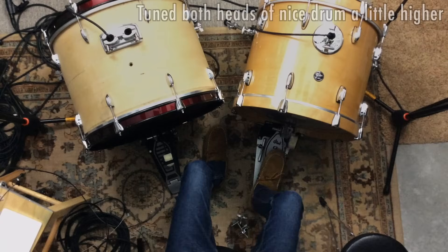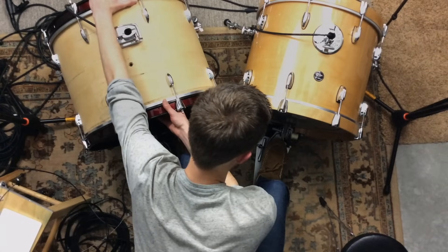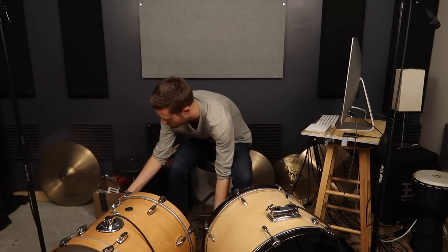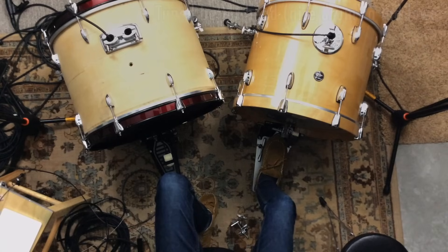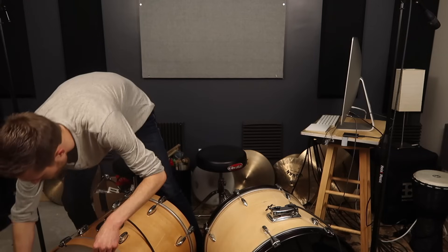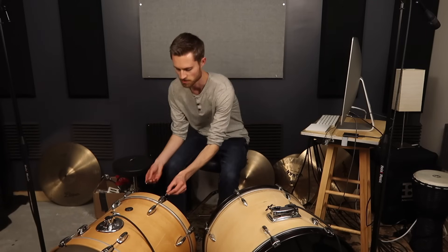We've got an interesting sympathetic resonance hum now. I'm going to go back down just a tad on the batter head while leaving the resonant head the same — that's pretty cool, like a nice little tone hum. But I might decide later, listening back to what the mics are picking up, that I don't like it so much, so I'll go back down just a little bit to bring us back to where we had that nice amount of tone and punch without so much of that note.